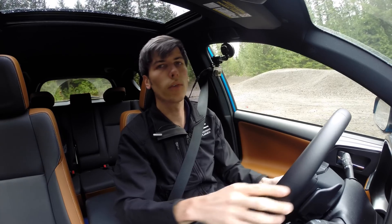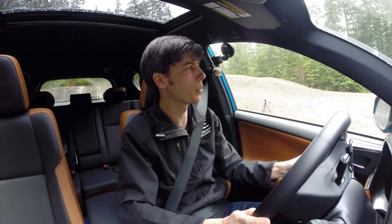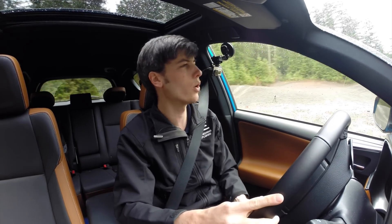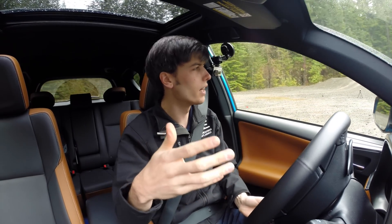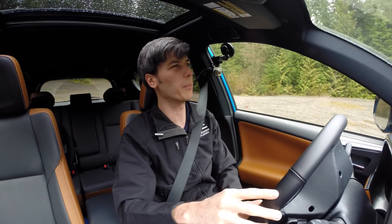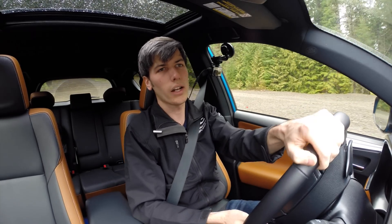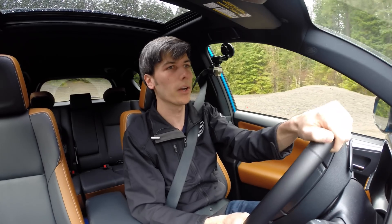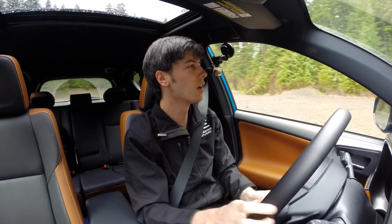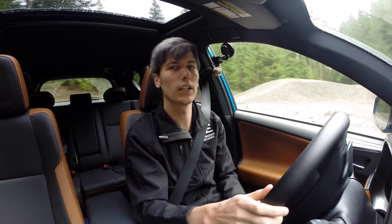Overall, the RAV4 is certainly a practical option for this segment with plenty of rear passenger space, cargo space, and decent fuel economy. It may not be the best off-road — the lack of ground clearance and the difficulty getting traction on that hill, which better tires would likely improve, are real limitations. That said, a lot of people in this crossover segment will probably never leave pavement, and for them this is a solid, reliable option. Thanks for watching — feel free to leave any questions or comments below.